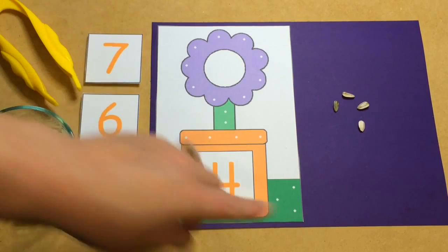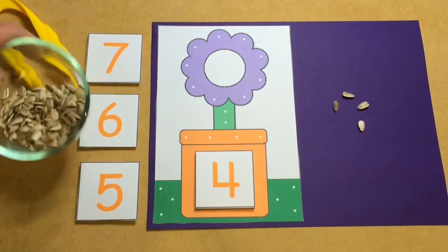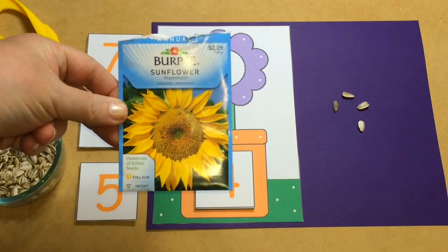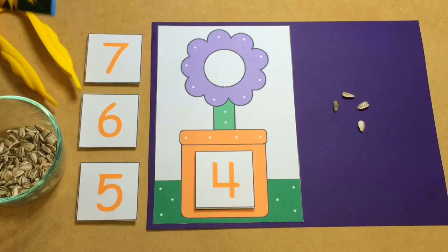I cut the pattern out and glued it on a sheet of colored cardstock paper, and the right side is where the children will put their flower seeds. The flower seeds that we chose to use are something called mammoth flower seeds, so they're pretty big, and you want to use something that is a pretty decent size for children to pick up.